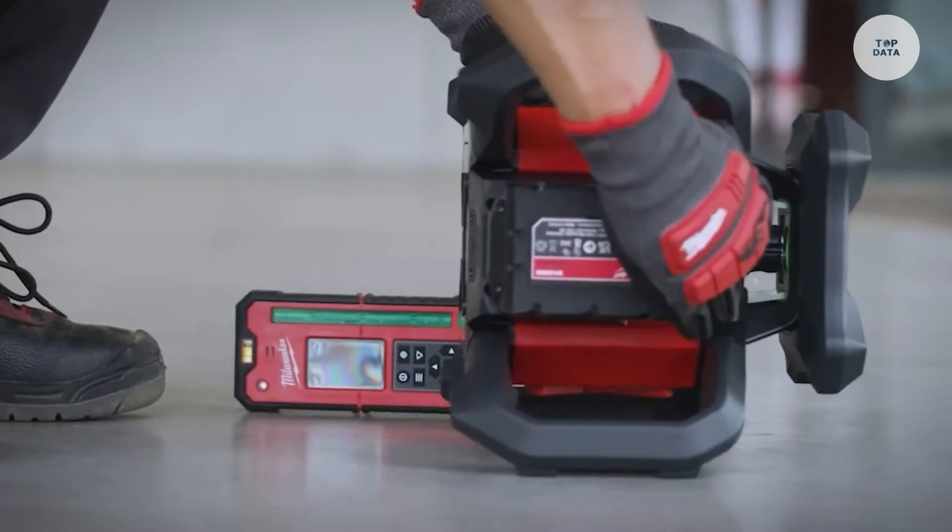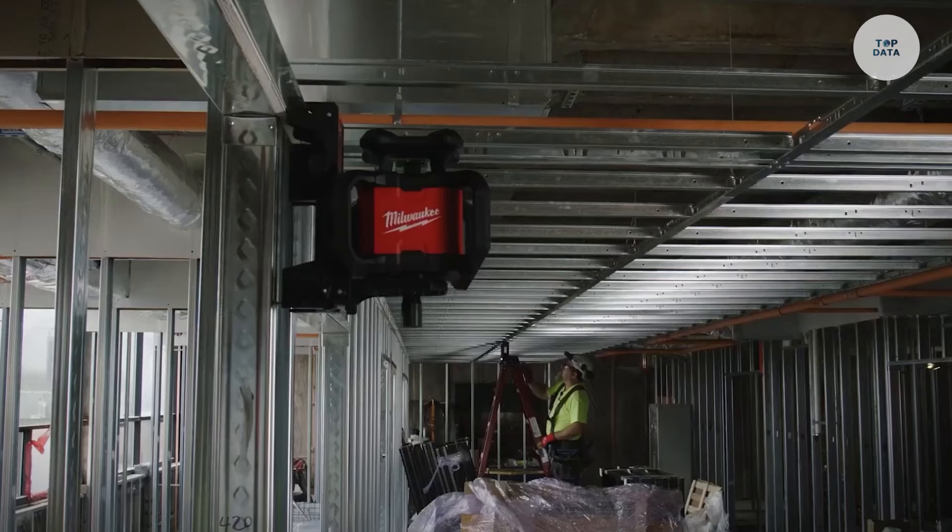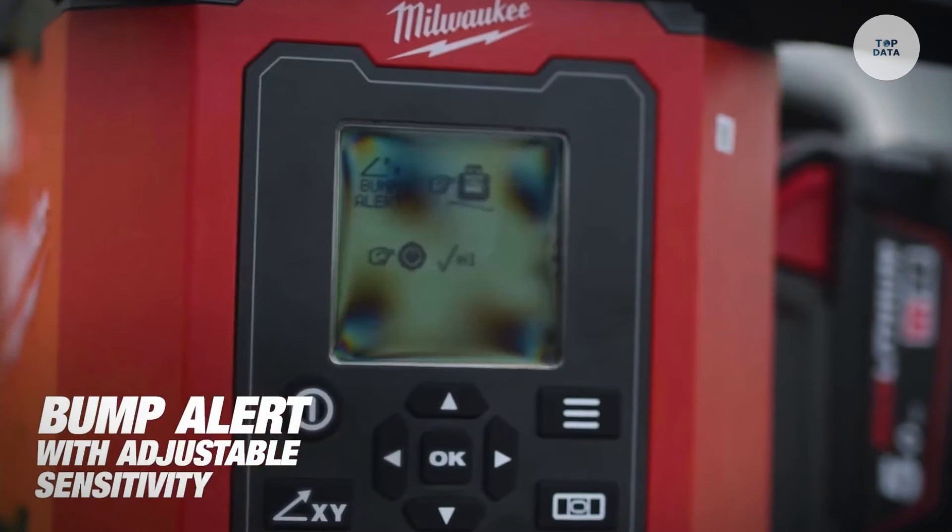With self-leveling capabilities and a durable design rated IP66 for dust and water resistance, these lasers are essential for construction, landscaping, and HVAC installation, ensuring reliable and precise measurements in demanding environments.